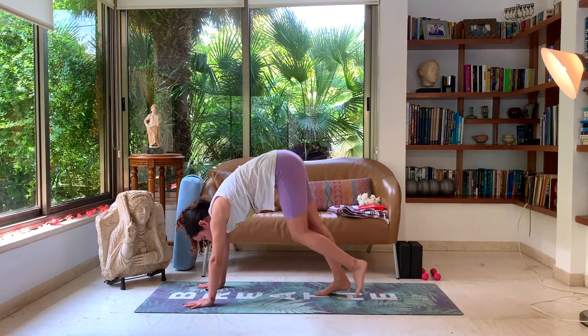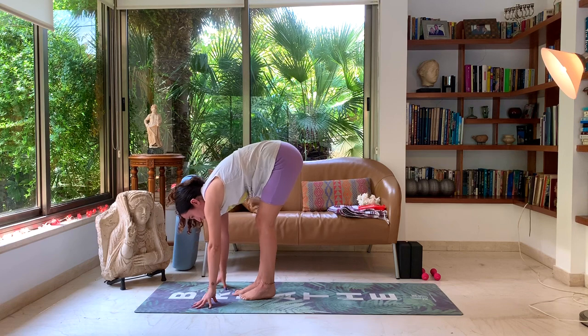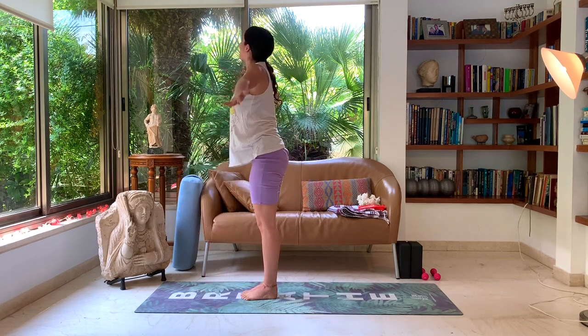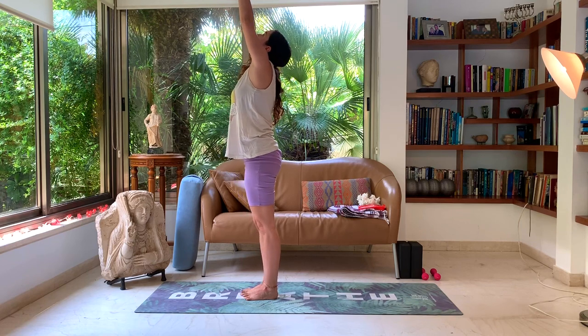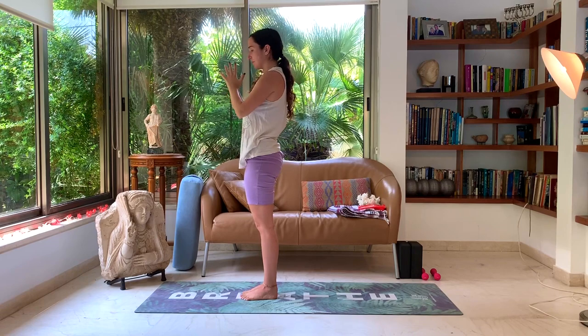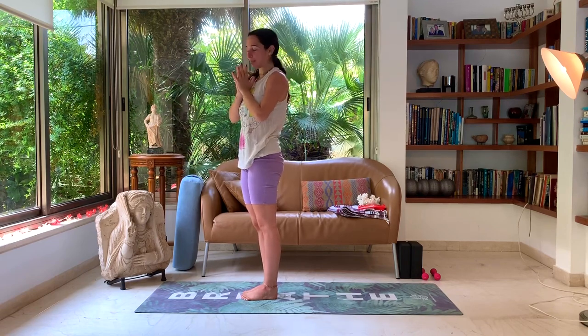Slowly walk the feet towards your hands. Inhale, slowly rise up to an upward hands position — hands towards the sky, look towards your fingertips and exhale. Hands to heart center, namaste and in samasthiti.